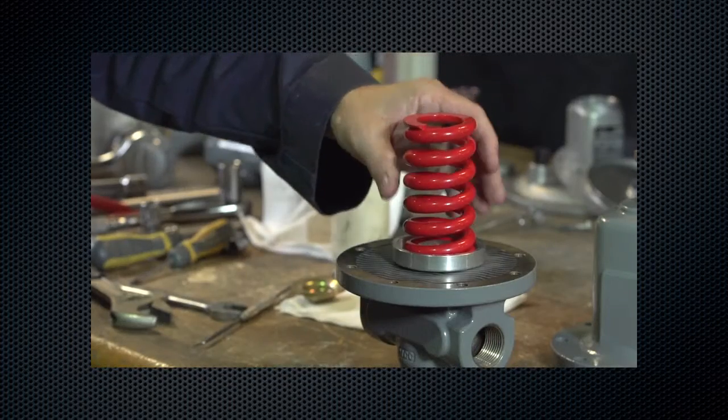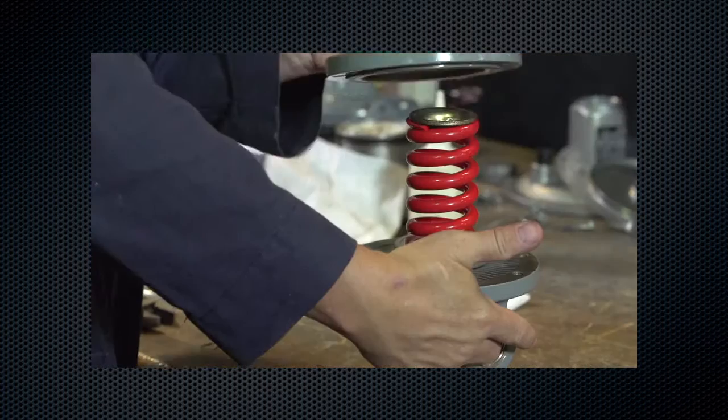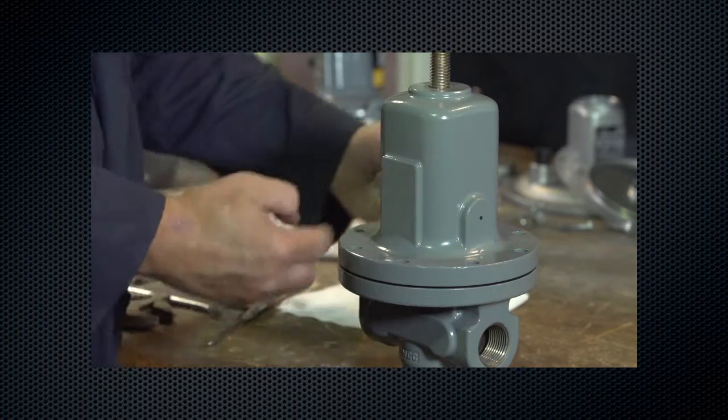Reinstall the control spring and upper spring seat. Lubricate the upper spring seat with anti-seize lubricant. Reinstall the spring case. Install cap screws in a criss-cross pattern and tighten to proper torque values.